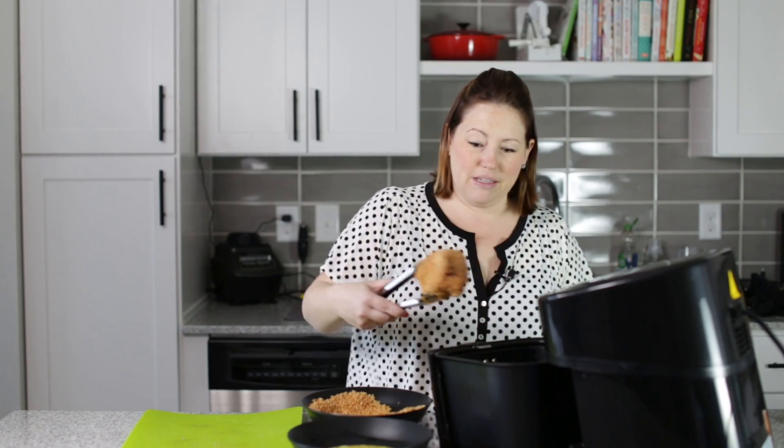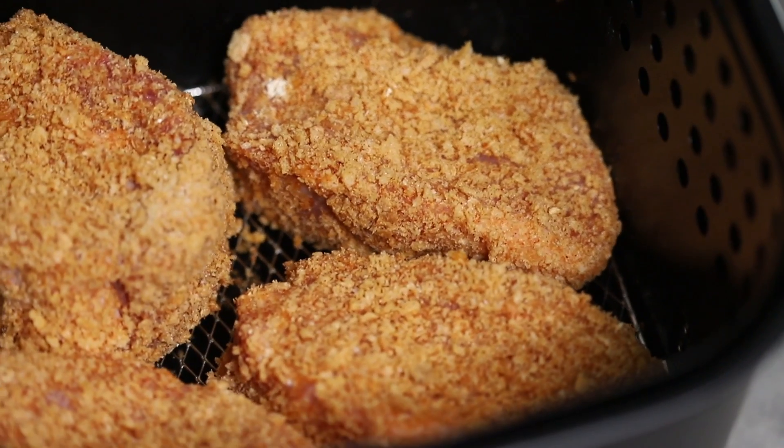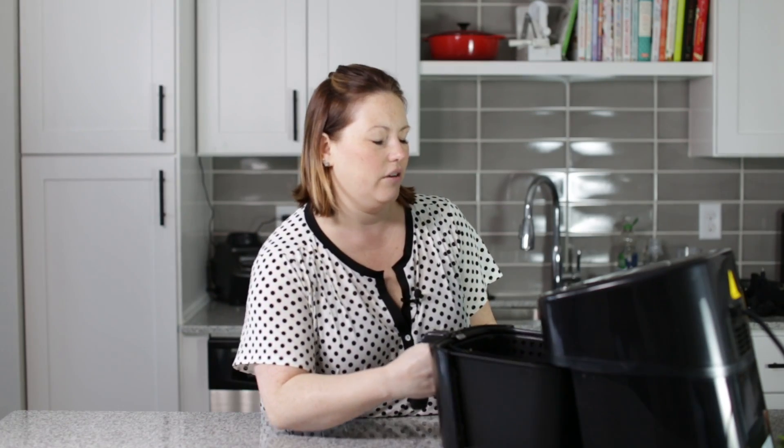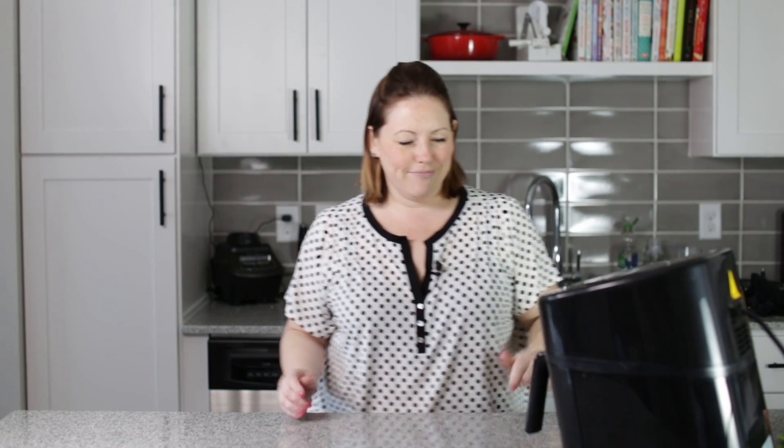Here's our last pork chop going into the basket and it is super thick. These are going to go in the air fryer for 20 minutes — 20 minutes at 400 degrees. We're going to flip them halfway through, and make sure you check the temperature. You want them to reach about 155 to 160 degrees so they're perfectly cooked.